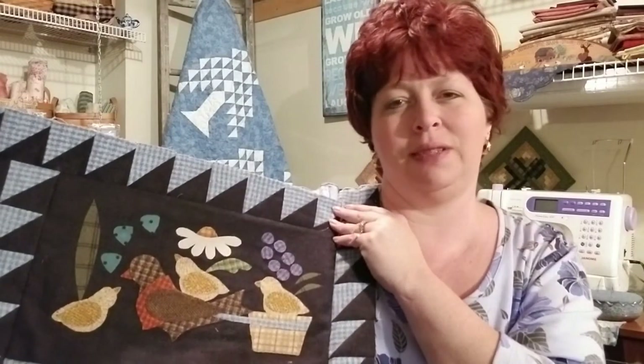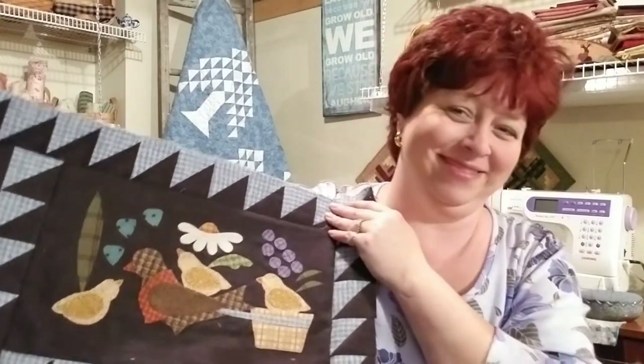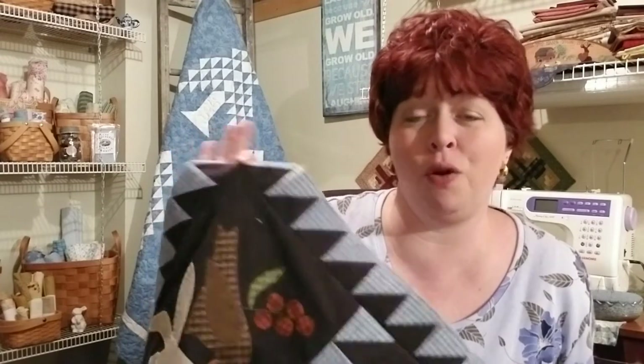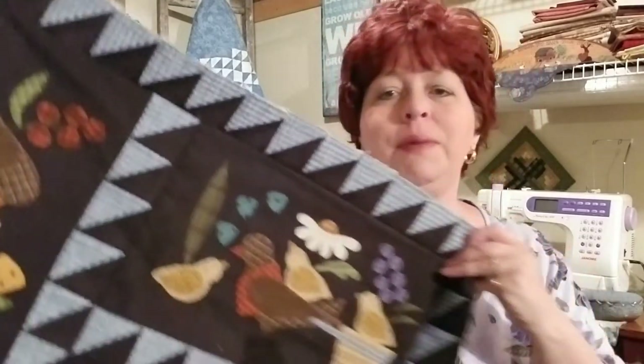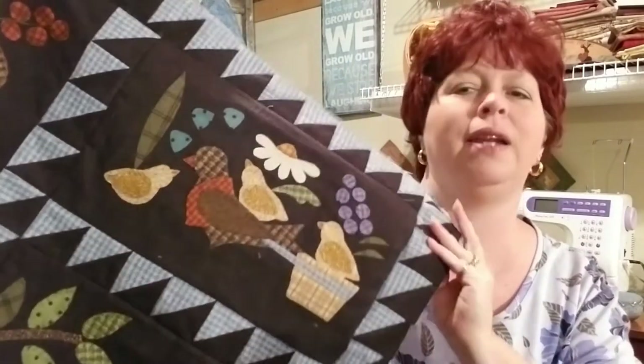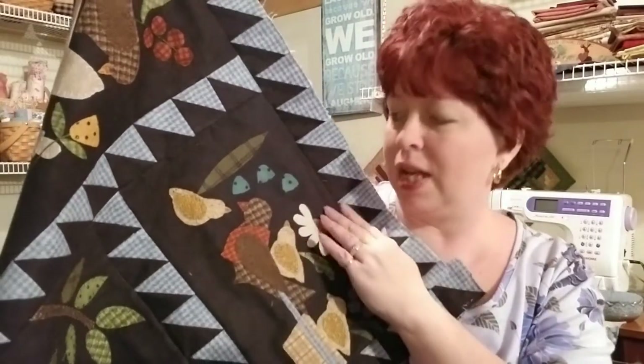I'm not going to take them all apart and square them up — it doesn't bug me that much. I'm not at all a perfectionist. I like to see my nice points once in a while, but I like to look at it as an overall quilt, so I think it'll just be fine. If it's a really obvious place I might put a doily or something on it, but I think it'll be okay.